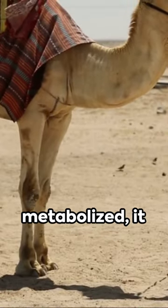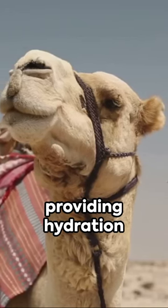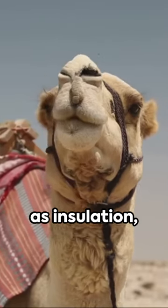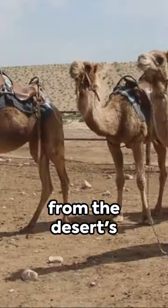Interestingly, as the fat is metabolized, it produces water, providing hydration for these desert dwellers. The hump also serves as insulation, protecting camels from the desert's harsh heat.